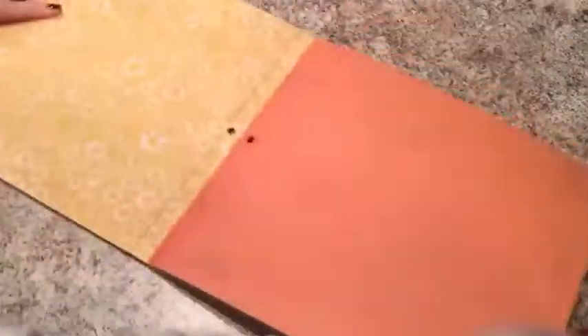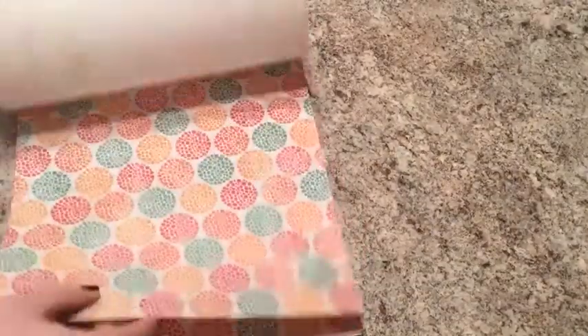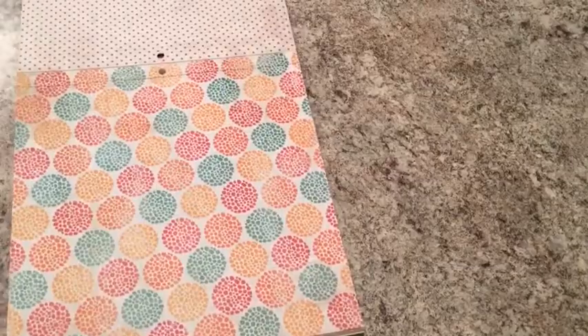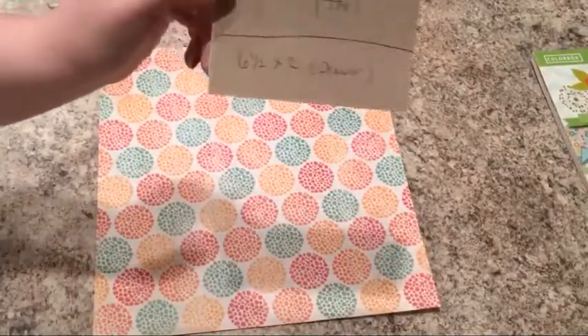So I just started to pick out a design for Emma. Her favorite color is pink, so I tried to get one with some pink in it. And I finally decided on this one. So I just ripped out the piece of paper and I only needed this one piece of paper for this whole project, so that was nice.